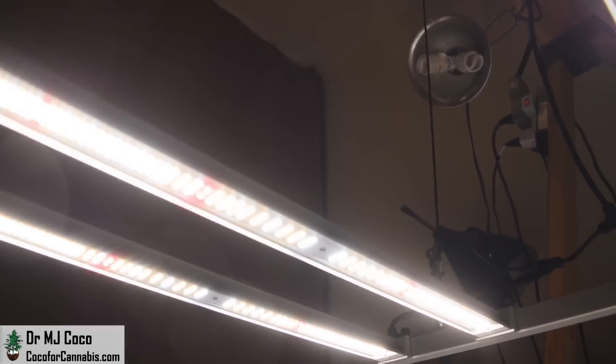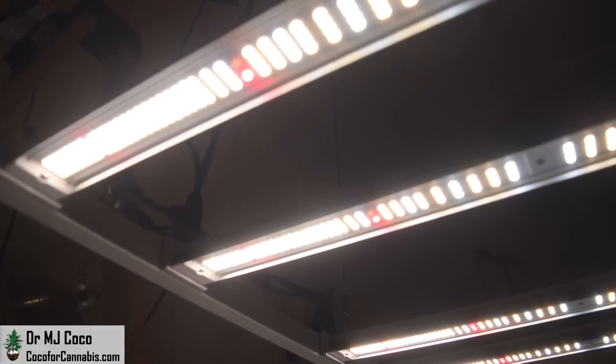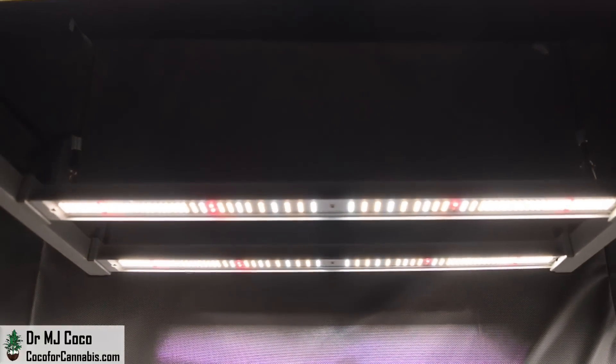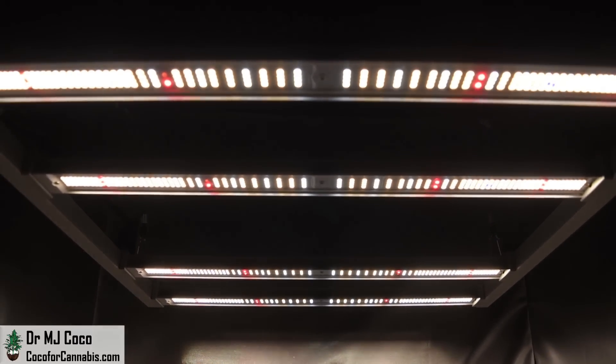Learn about all our grow light giveaways on the deals and discounts page at CocoForCannabis.com. While you're there, you can read our articles, chat with our community in the chat room, join our next grow challenge, and try your hand at the grow light calculator. Grow your own, but don't grow alone — let's grow together. I'm Dr. MJ Coco, sending all of you grower love.